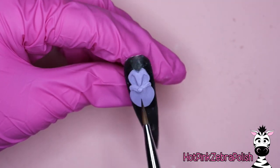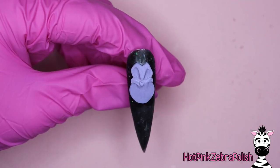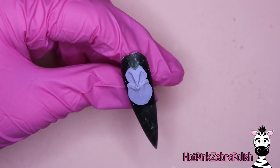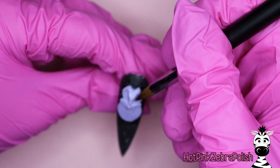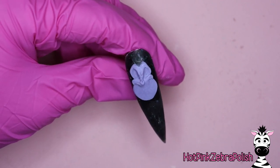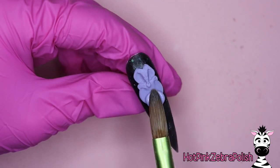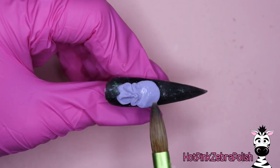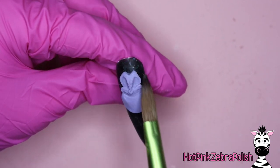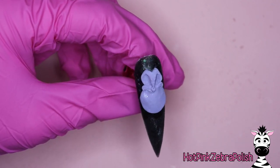One thing I notice every time I paint or sculpt Ursula is I never make her chin and neck flubber area big enough in the beginning. So as you'll see I'll go through and increase that. If you weren't going to re-examine your reference photo you may miss something like that, and your end result you'd just look at it and think something seems like it's missing.